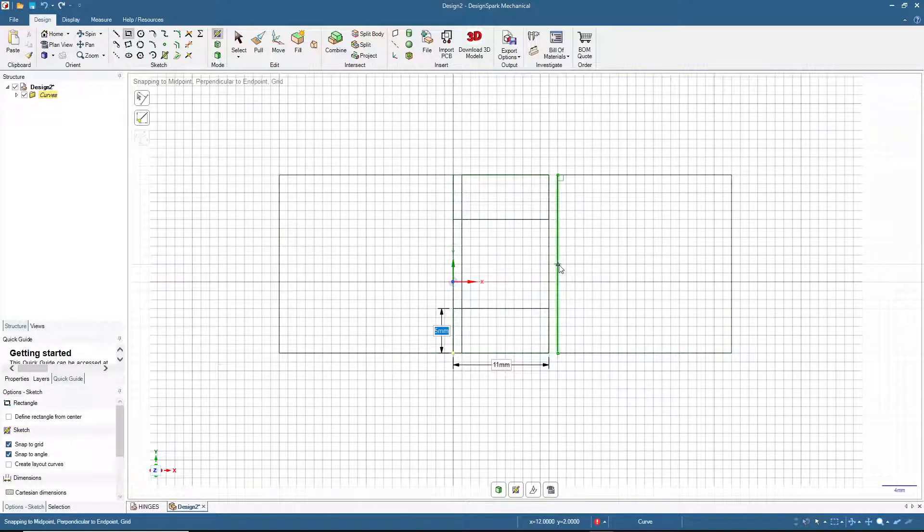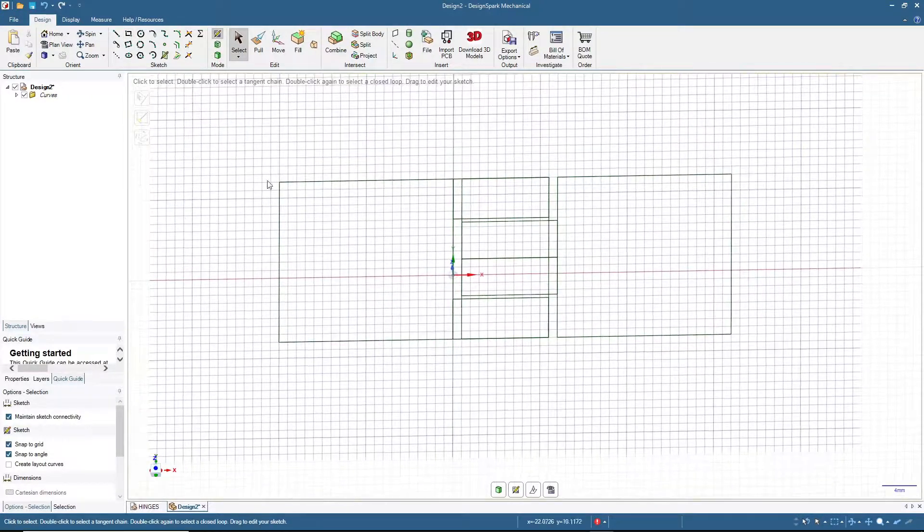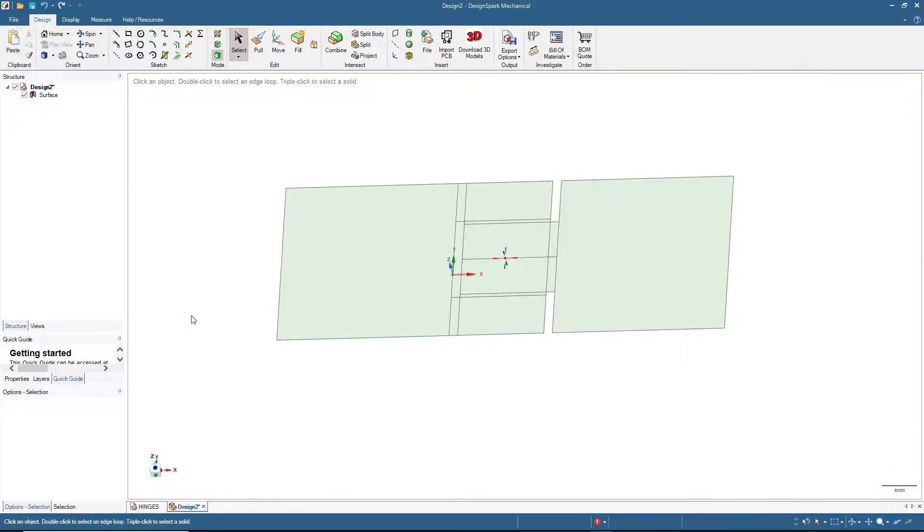For the right leaf we will start from the center, then move here. We cannot go all the way because it needs allowance, so I will type in 4.6 — meaning let's give it 0.4 millimeters as allowance. For the other side we'll also type in 4.6.